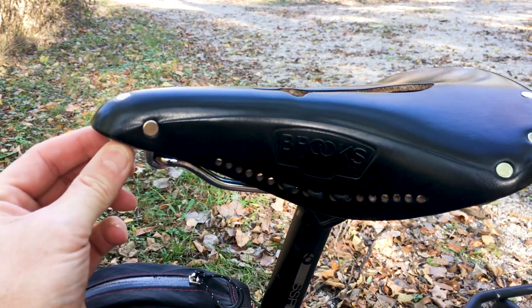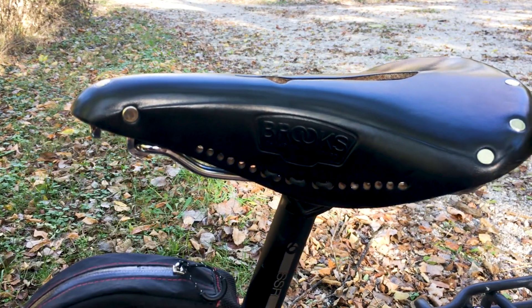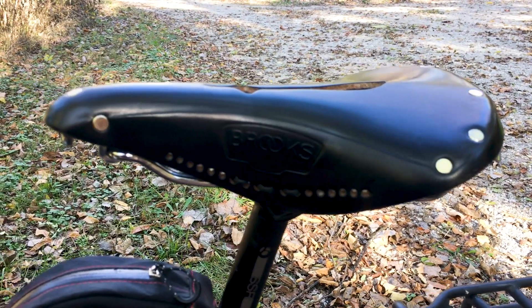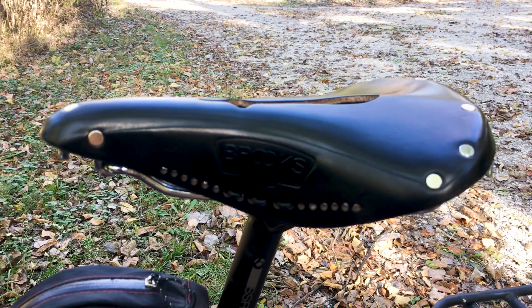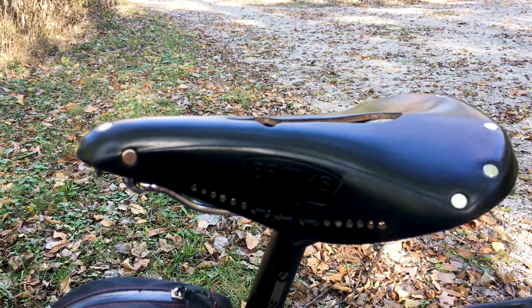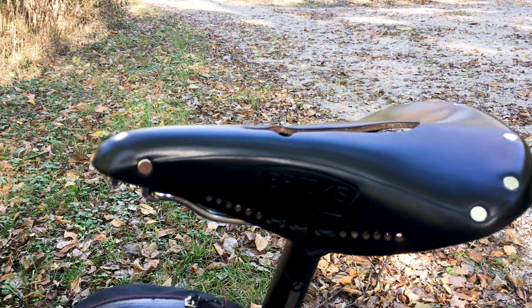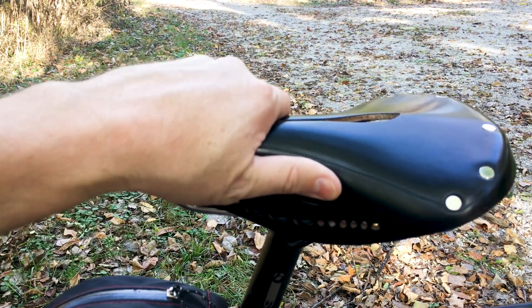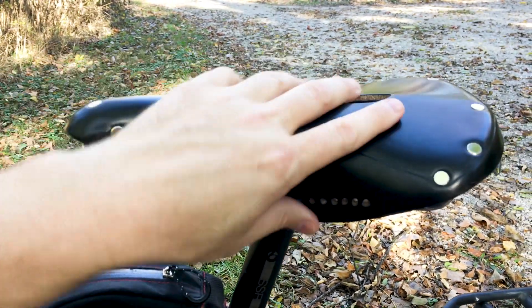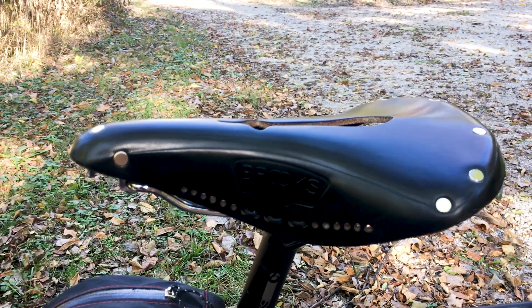I haven't had to make any adjustments to it, and some people ask, "Don't the rivets hurt?" No — you can't even tell they're there. It's been a great saddle. I think you should give it a shot if you haven't. I think you would find that you might enjoy a Brooks saddle and that it just becomes comfortable over time. This is a saddle that, if you take care of it, truly can last you a lifetime.